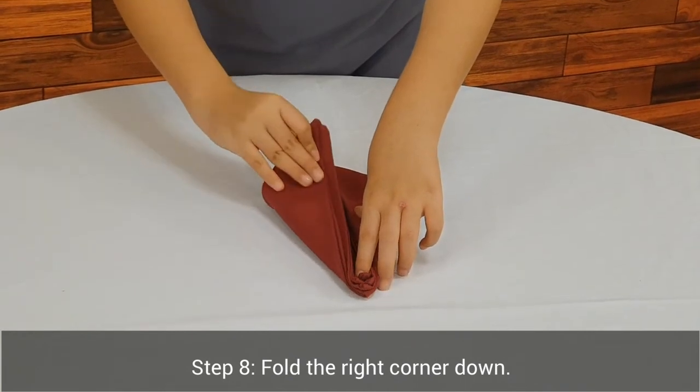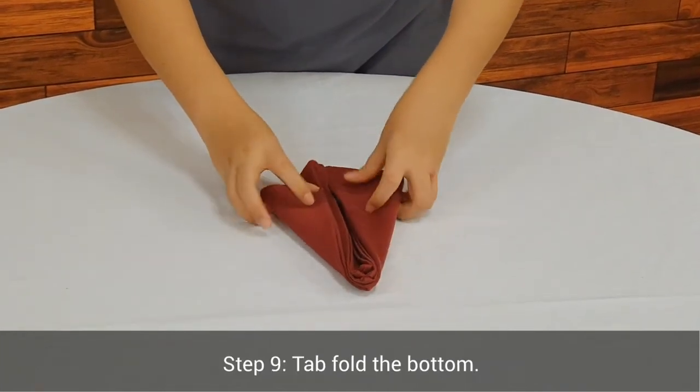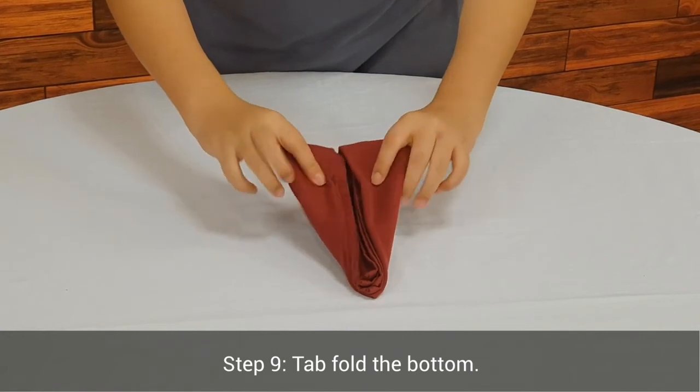Step 8. Fold the right corner down. Step 9. Fold the bottom.